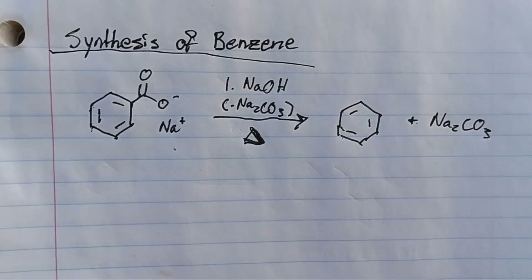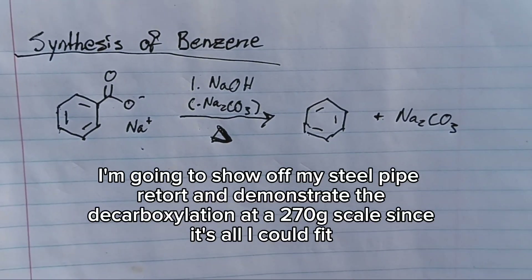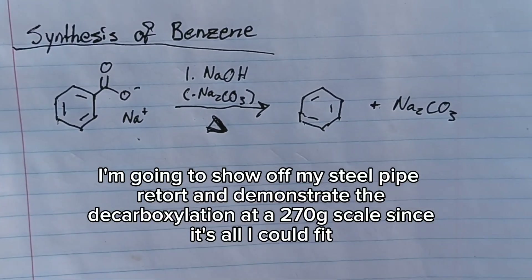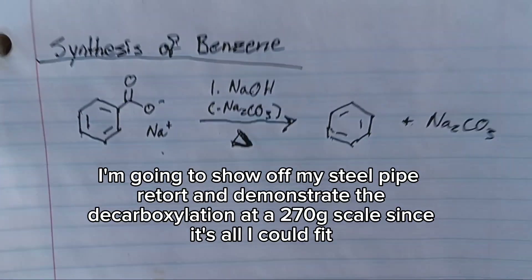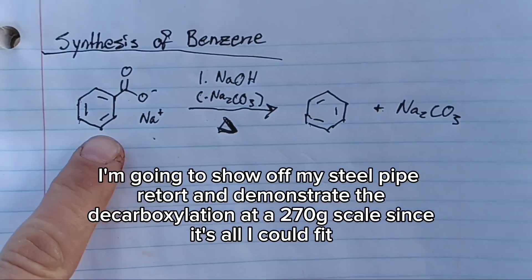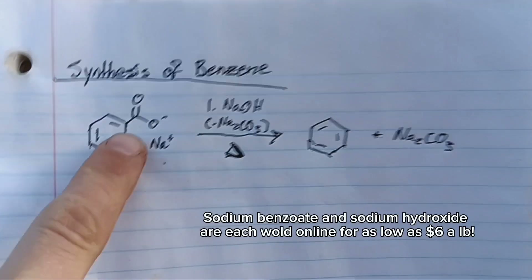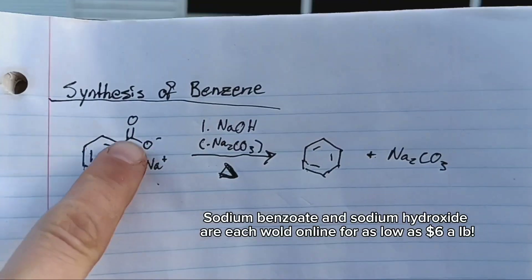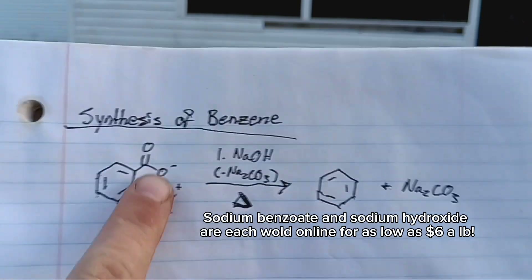Today I'm demonstrating the decarboxylation reaction that most amateur chemists use to get benzene, since it's not something you can normally buy — especially since they go out of their way to remove it from gasoline. This is a food preservative sold online called sodium benzoate, the sodium salt of benzoic acid, which you can think of as a benzene ring with a CO2 group replacing one of the hydrogens.